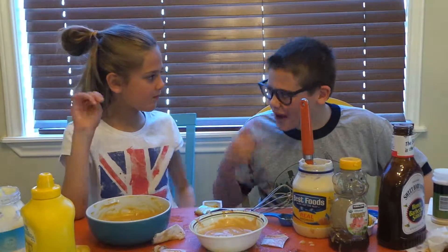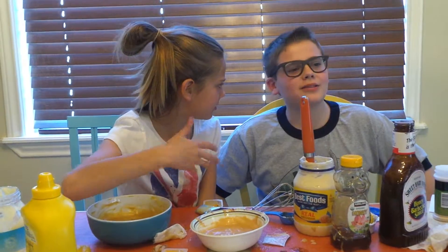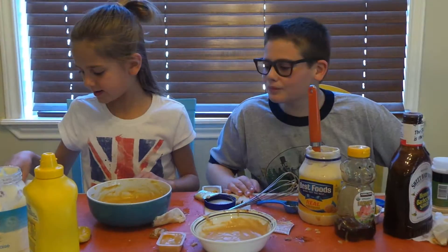I think we hit it right on the nose. It's really good. And the fries are more crunchy.